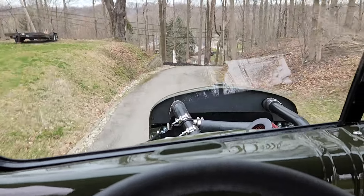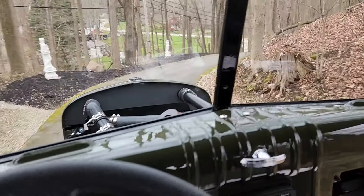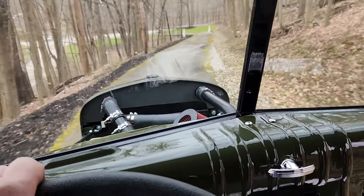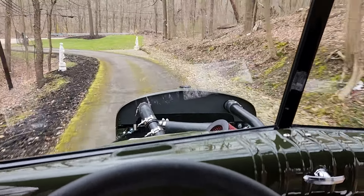Starting off in second gear. This hill is a good test for your brakes — see how they do. It's also a good test of your torque on the way up.